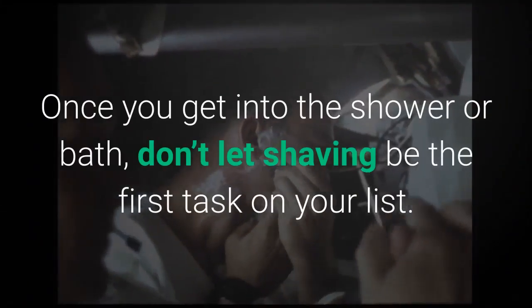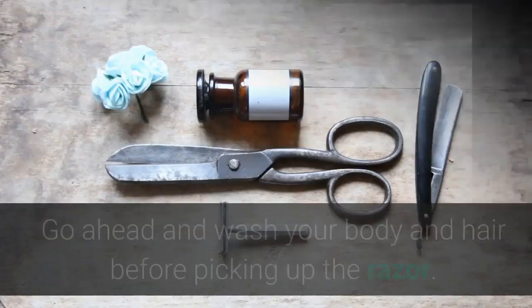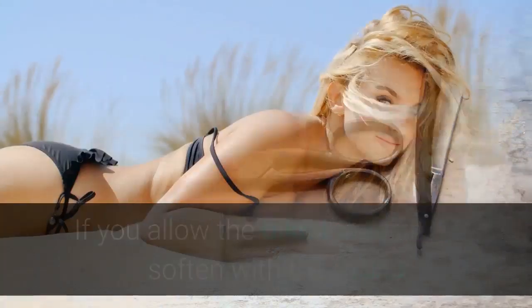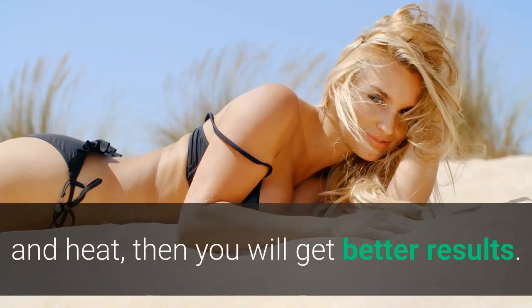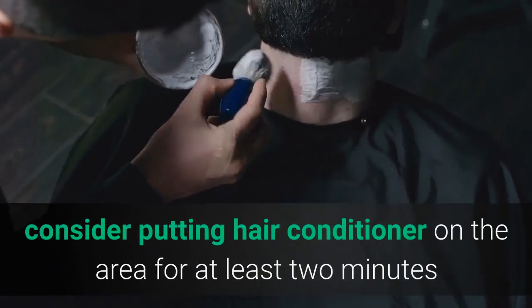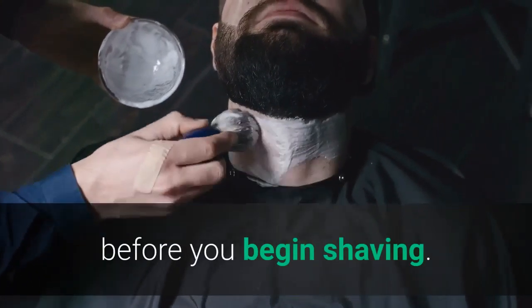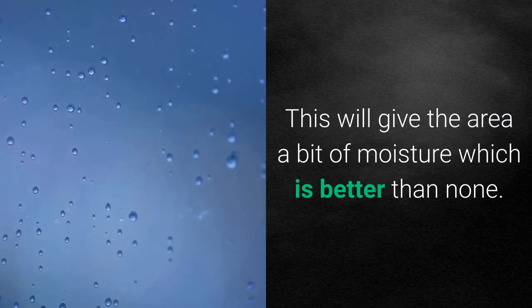Once you get into the shower or bath, don't let shaving be the first task on your list. Go ahead and wash your body and hair before picking up the razor. If you allow the bikini area hair to soften with the water and heat, you will get better results. If you are in a hurry, consider putting hair conditioner on the area for at least two minutes before you begin shaving, as this will give the area a bit of moisture.